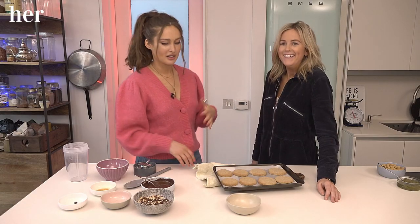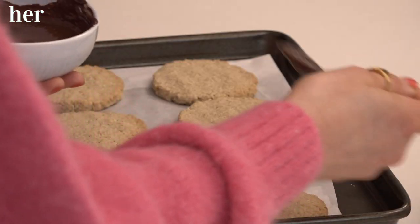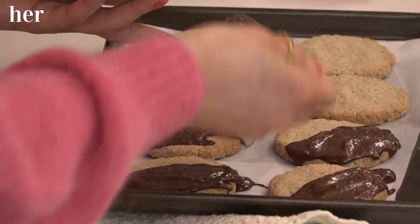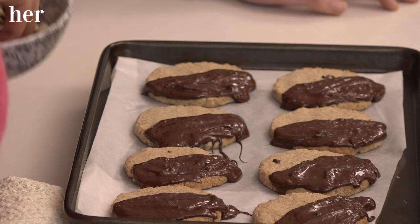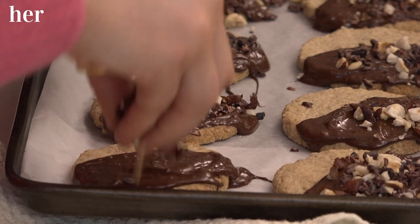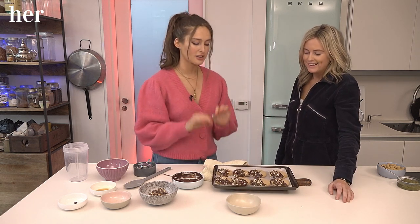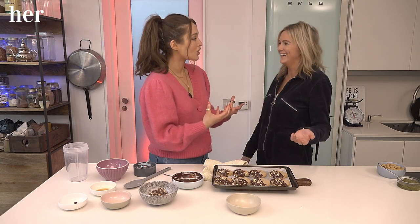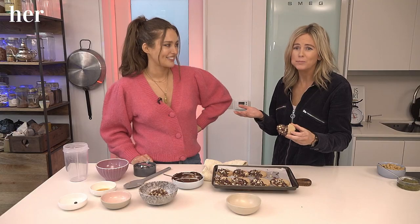So what we're going to do is start decorating them. We can dip them or we can just drizzle the chocolate on. Let's drizzle. There you have it — that is stunning. Smell the smell! They do smell really good. You can go for one, it's going to be messy. You would normally let the chocolate set, but you're just going to go for it. There's going to be chocolate in your teeth. Do you like them? They're delicious.